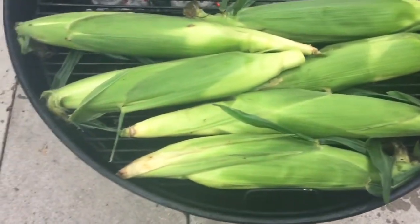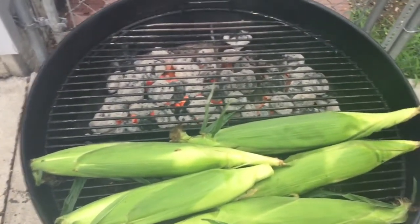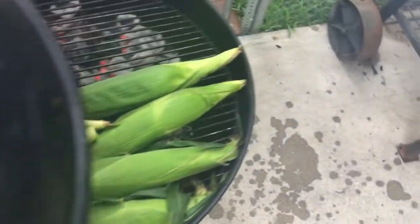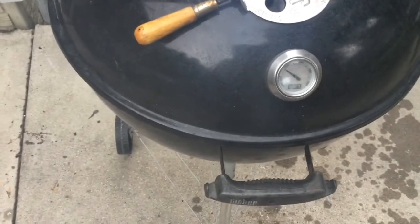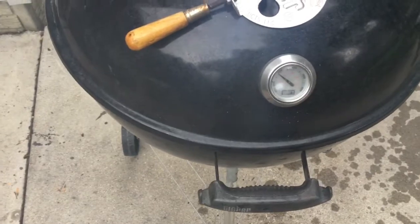All right, gang, here you go. We've got our corn on — six ears on the 22-inch kettle. You can see our coals on the back side. We're going to go ahead and get the lid on. We're going to come back in an hour and check it. For you it'll be like 20 seconds, but we'll see you then.